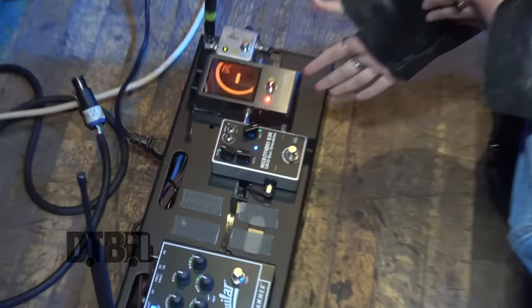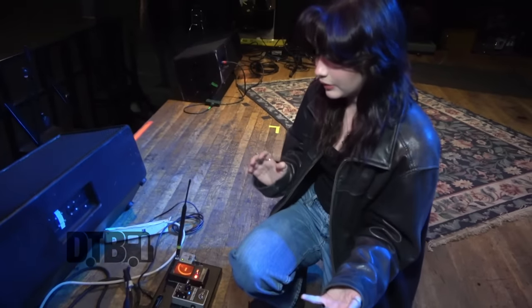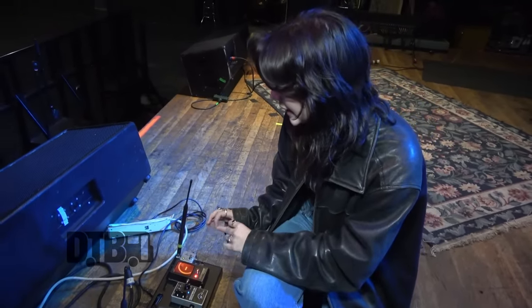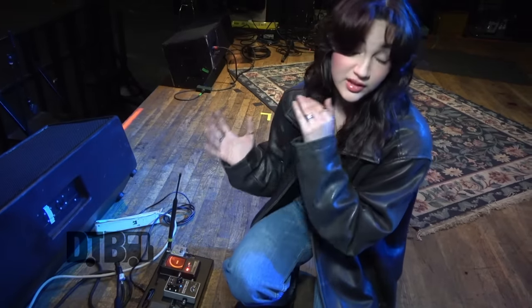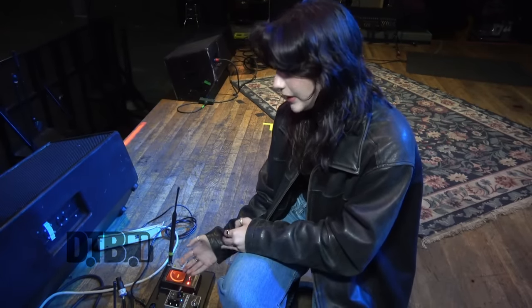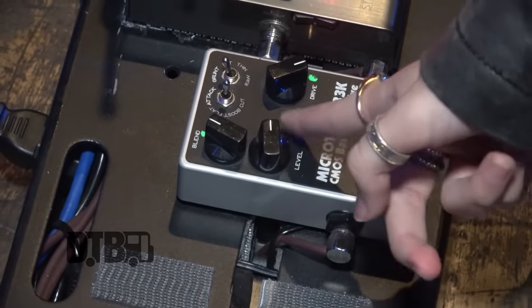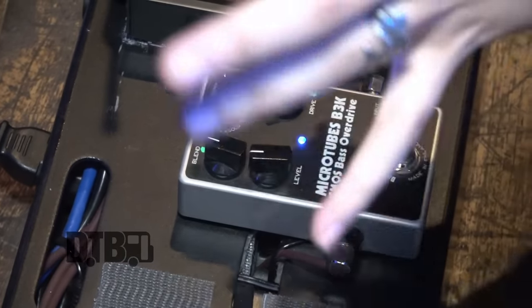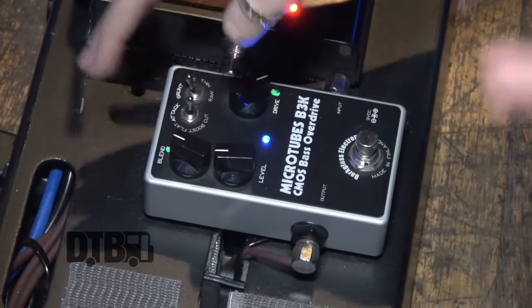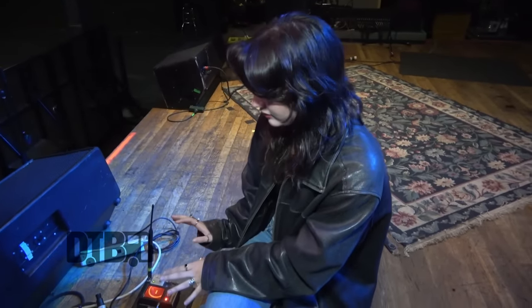This other pedal is the Darkglass Microtubes. I love this bass overdrive — it's so good. I've tried a lot of overdrives over the past few years. This one is really cool because it's easy to blend the overdrive — the distortion sound — as much or as little as you want. It's not overpowering and you can still hear what I'm playing. I usually leave the drive all the way up and mix as much of it as I want. Here this knob is the blend between your normal bass sound and the distortion — I usually keep it almost halfway. You can still hear the original sound of the bass just with a bit of distortion on it.